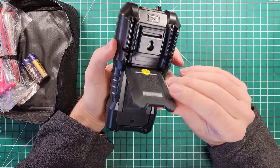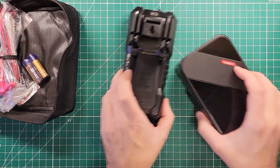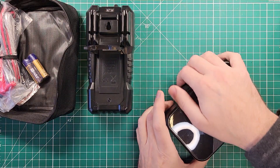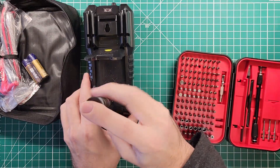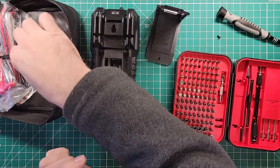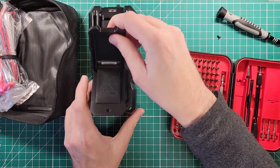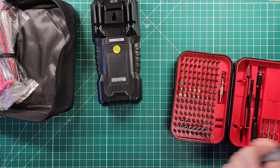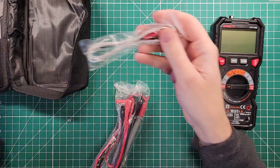We need batteries. Since this is a Kaiweets video I need to use my Kaiweets toolkit to get into the battery compartment — I'll need that and a number two Phillips. I was thinking there might be another screw but there's just the one. Two double-A batteries in, cover back on, nice and tight.